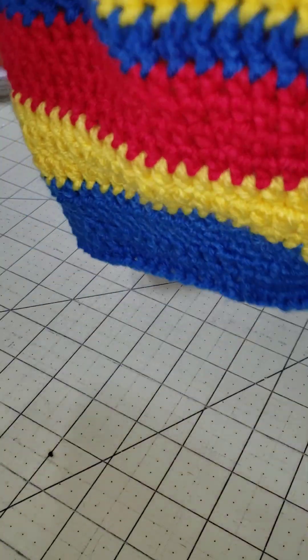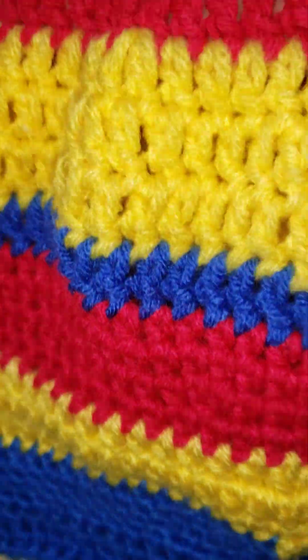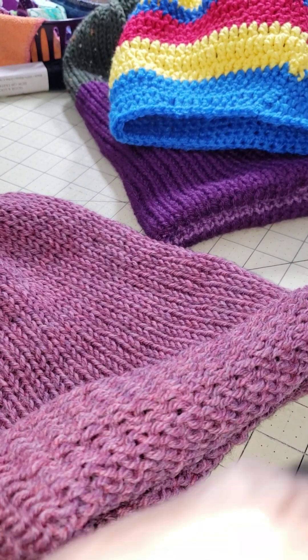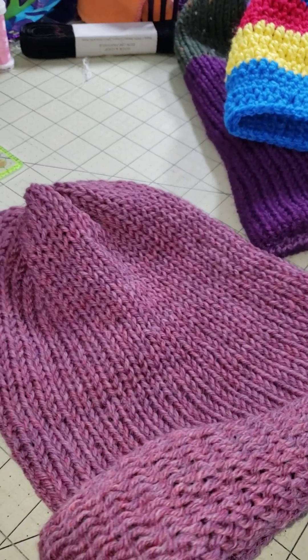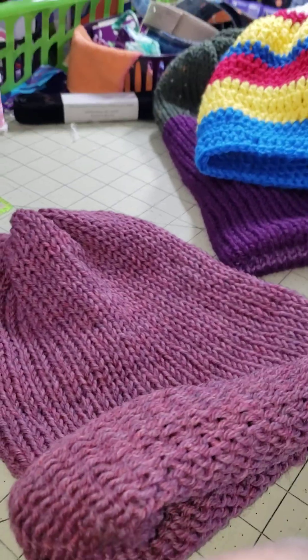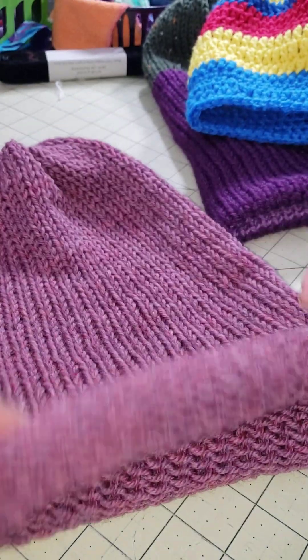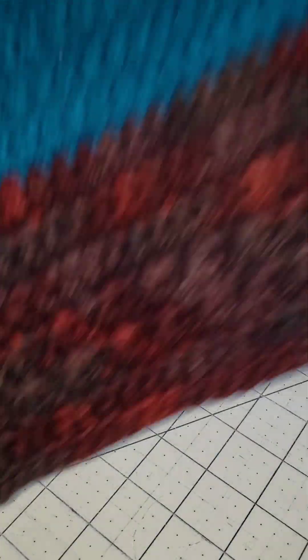This is my Colorado inspired hat — mainly scraps. I would say 95% using scraps. This is another one that I did on the Addi, and it is single thickness, not double. But it's almost a wool, so that would be great for someone.